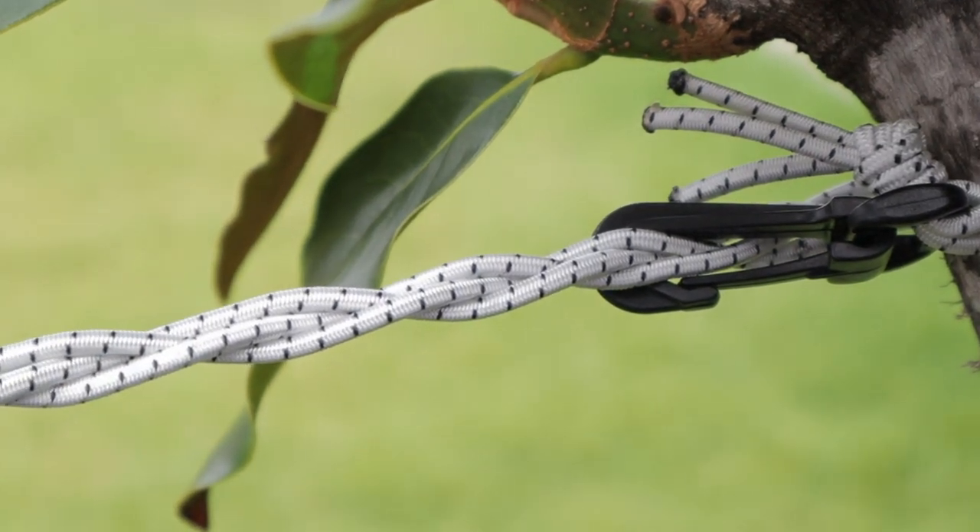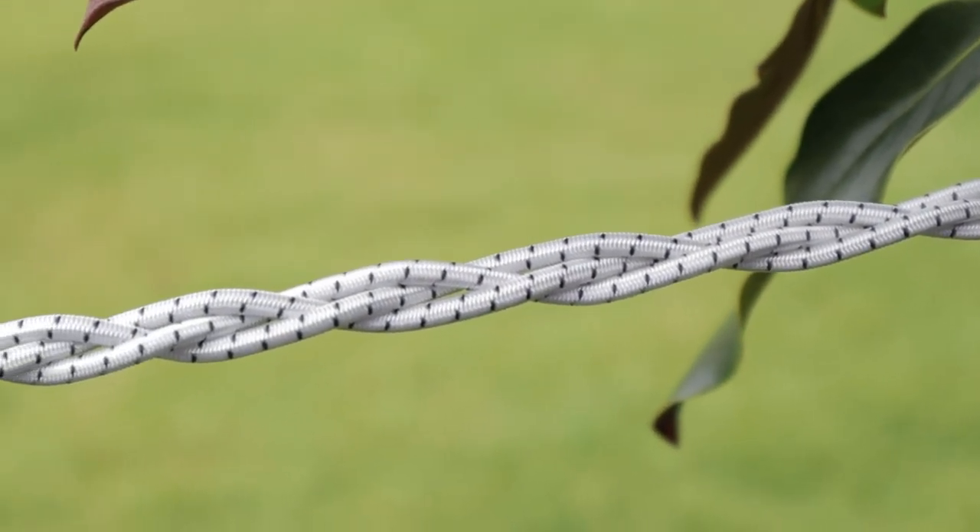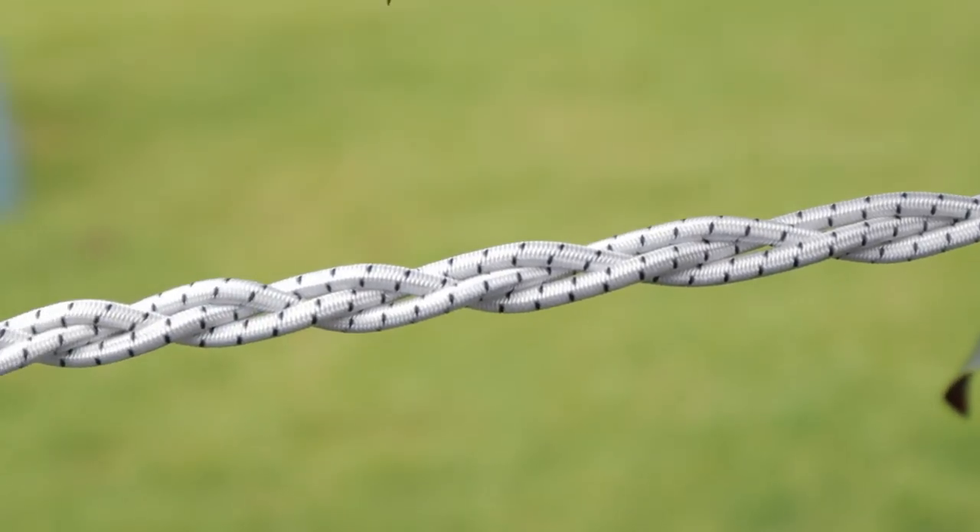There is, and for less than $10 this has to be one of the best camping hacks around. In fact, you can easily make your very own pegless clothesline in less than 10 minutes.